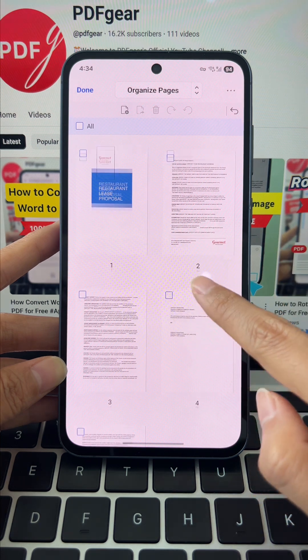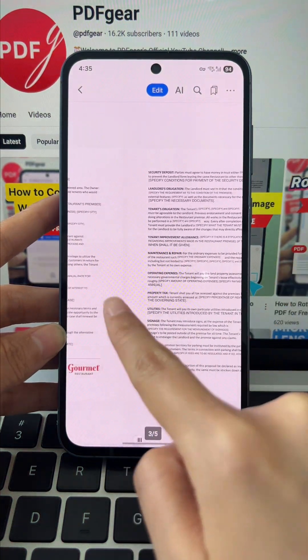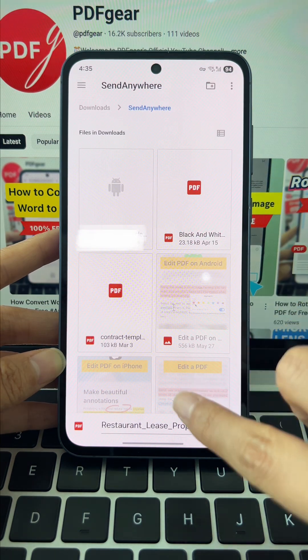Once you're finished, tap done in the top left. Let's check the result — all the extra pages are gone, and the PDF looks clean and organized. Finally, tap the three dots in the top right and select save as to save your PDF.